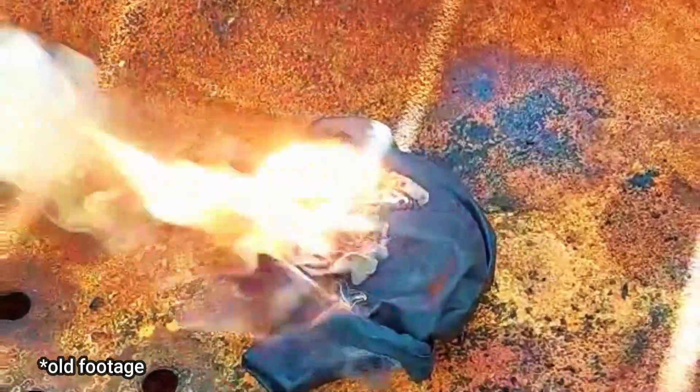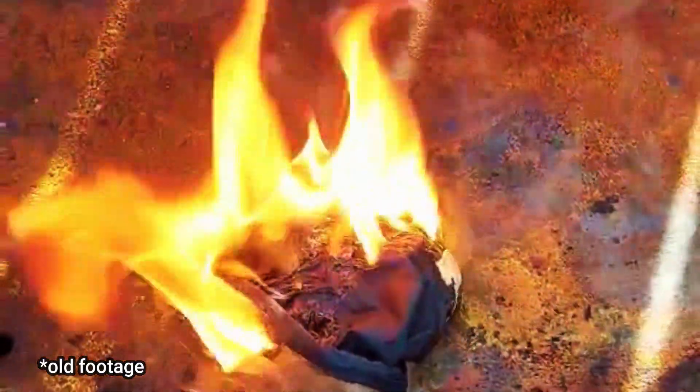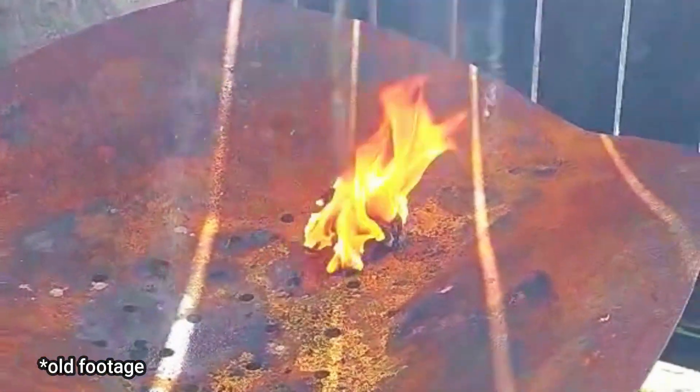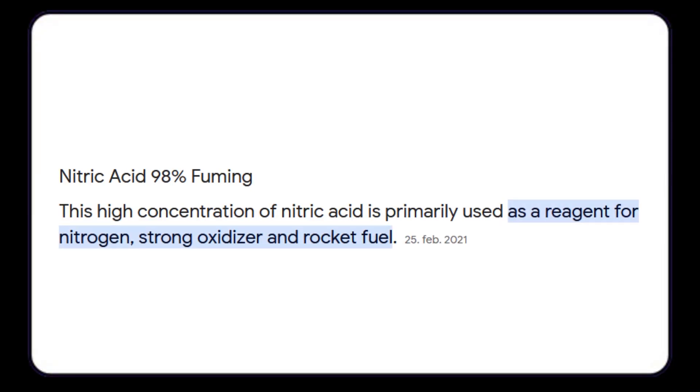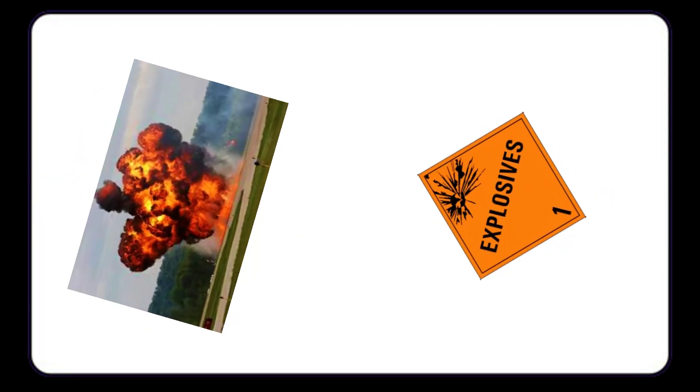The fuming stuff is also an incredibly strong oxidizer, and it can ignite many organic materials such as solvents or even lab gloves. It's mostly used where the more dilute acid wouldn't work, such as for making certain explosives.